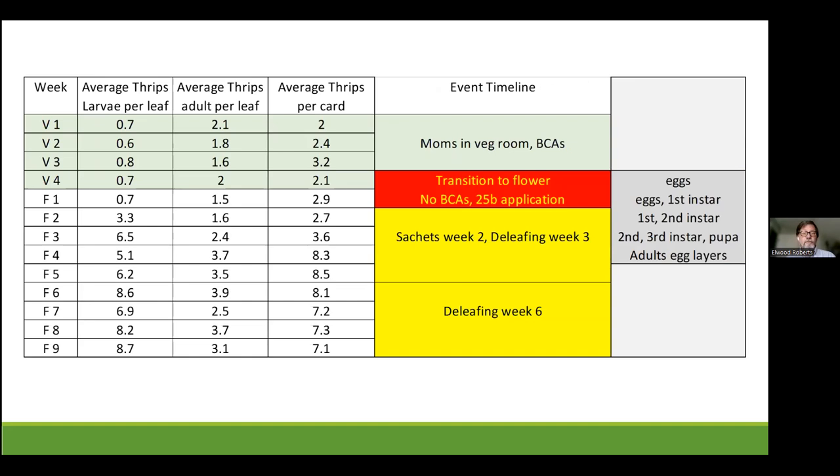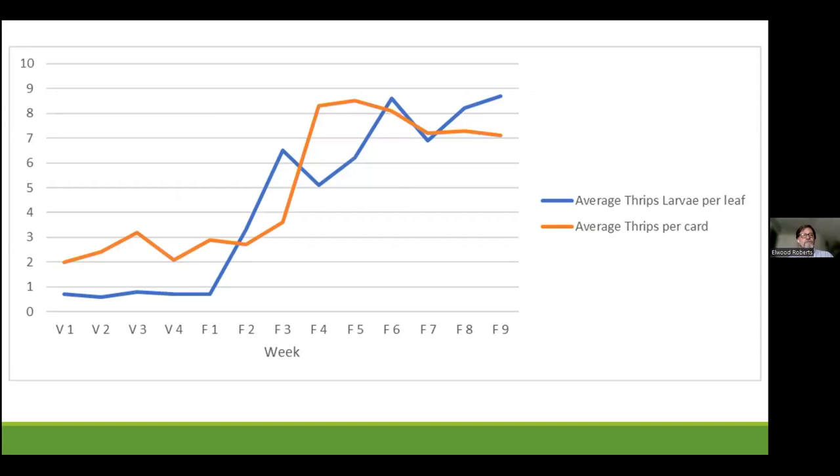Because the thrips eggs are buried in the tissue, they'd hatch out in about four days. A thrips will go from an egg to an egg-layer in about 15 to 20 days, and a female thrips can lay 200 eggs. So for every female alive in that room, you could see the potential for 200 thrips in the outbreak. The predatory mites only attack the first instar thrips, so by the time the sachets come in week two or deleafing in week three, you already have a full generation that's loose and potentially overwhelming the BCAs in flower.